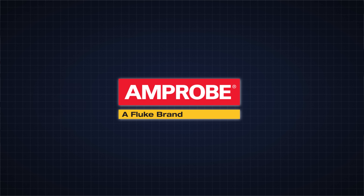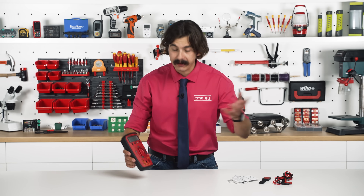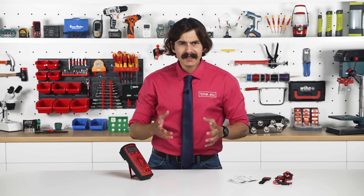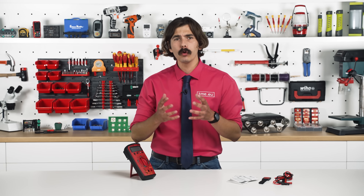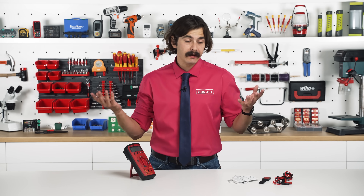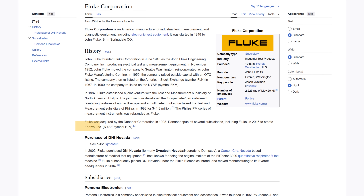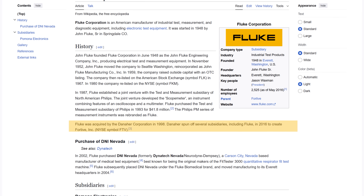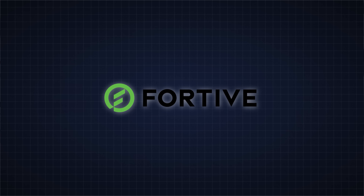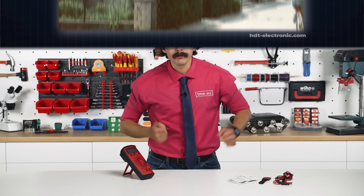In 2006, Amprobe was acquired by Fluke, which was then owned by Danaher Corporation. Danaher is a massive American umbrella company that until 2016 owned a wide range of precision instrument brands including Fluke, which was acquired in 1998. In 2016, Danaher spun off several subsidiaries including Fluke into a new company called Fortiv.